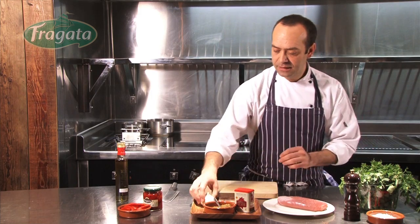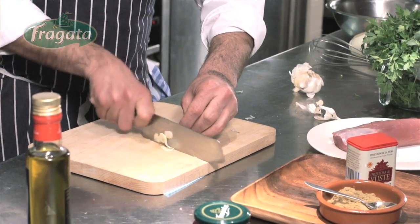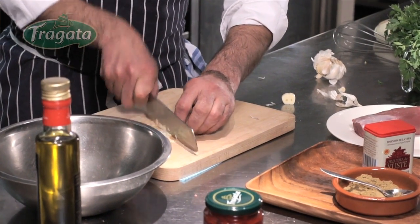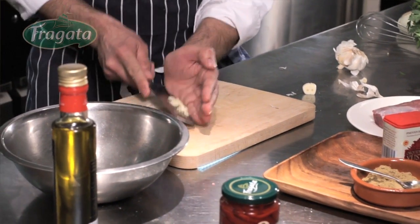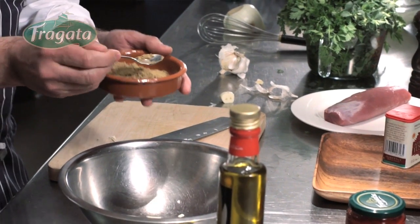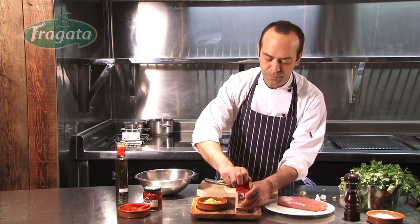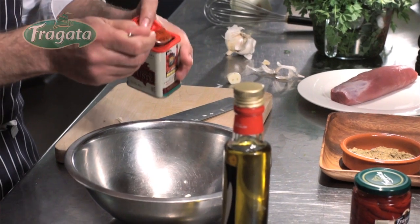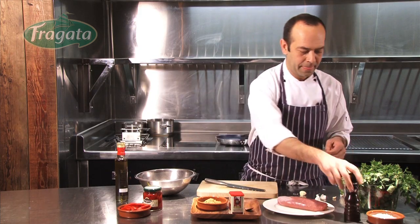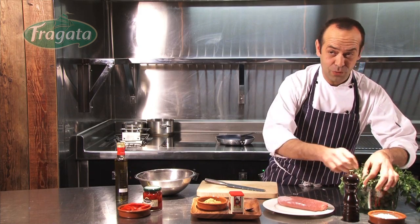First things first: press the garlic like that — just one clove, a little like this is going to be enough. Place in a bowl, then some cumin, not much, just a little bit like that. Some pimenton de la vera as well, something like that, some black pepper, and some fresh oregano.